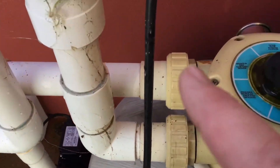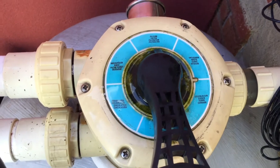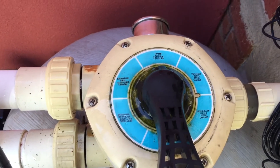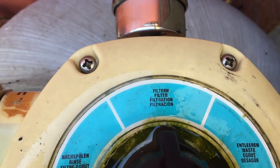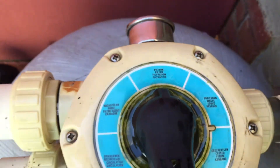On the other side, the higher pipe — that's the one coming from the pump, so that's the water coming in. Now, there are six different positions on these valves, and I'm going to talk you through what the six different things are. To start off with, we have the filter position, and obviously that's for filtration.